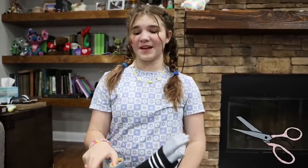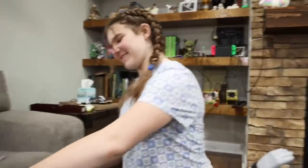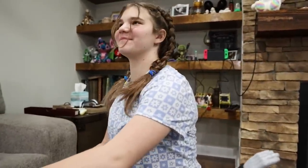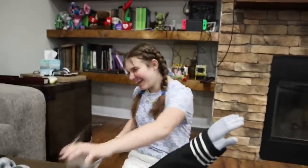We are going to be cutting this dude open. And like always, we have to take samples to the lab. What lab? My lab. Where is this lab located? Did you just cut off a chunk of his bangs?